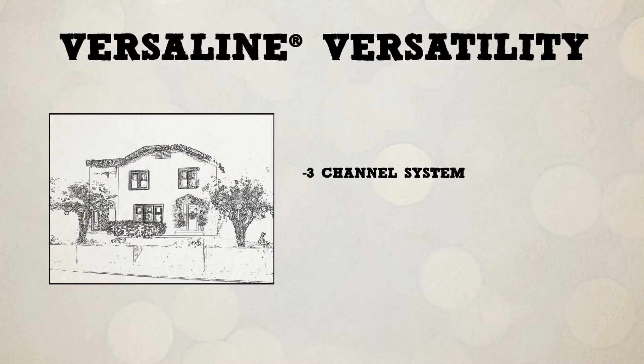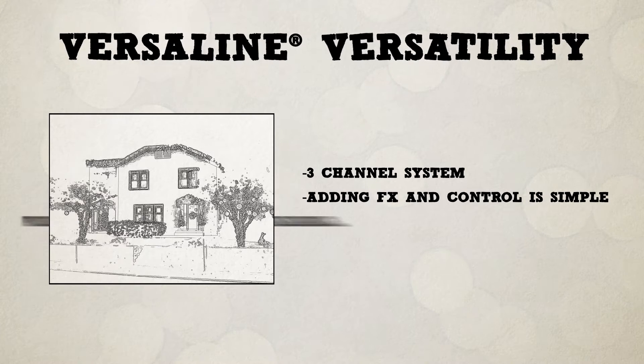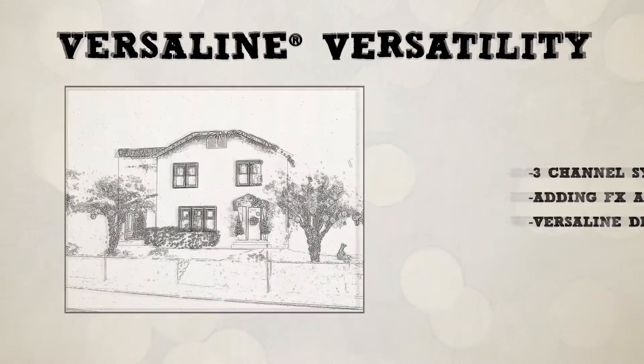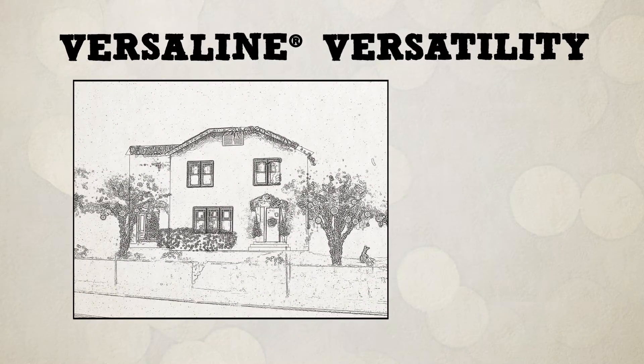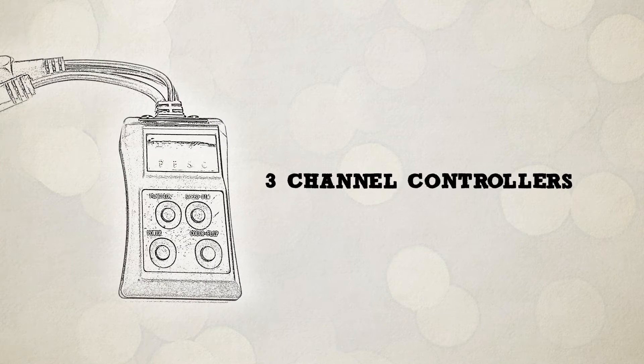Since VersaLine is a three-channel system, adding effects and control is simple. You can even use our DMX adapter to plug into your own control system. Due to the proprietary design that is unique to VersaLine, at any place in your install you can tap a controller and it will control anything downstream. All of this is possible via our three-channel controllers.